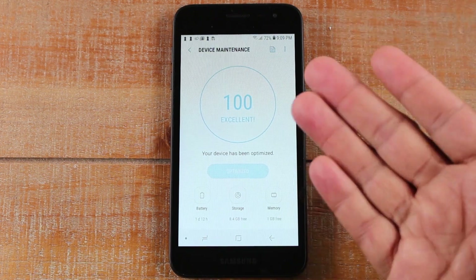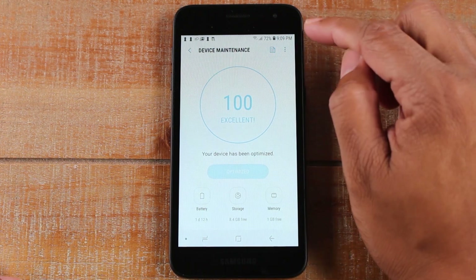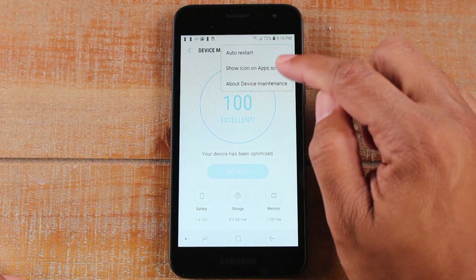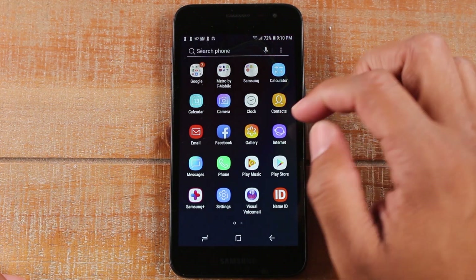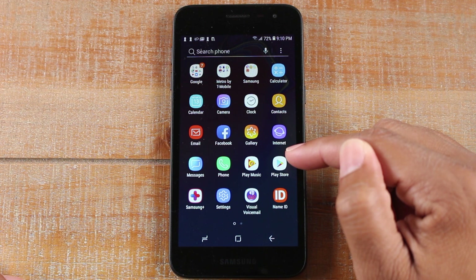We're going to hit Done and now we're 100% excellent. Now go to the upper right corner, click on the three dots, and tap Show Icon on Home Screen. If we go home and swipe up you should have a new app in this section.